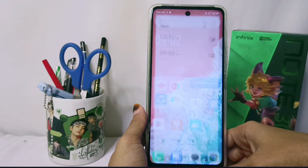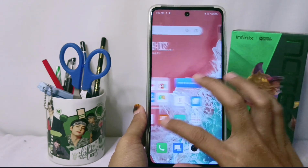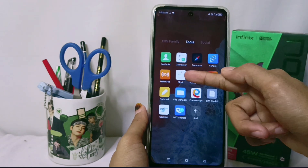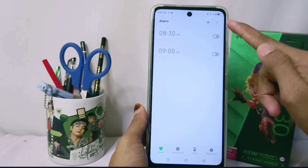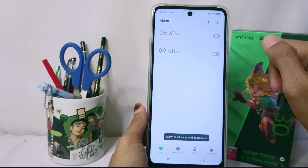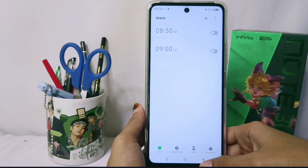The second way: you can go to Tools and then choose Clock. In here, you can turn it off by tapping this button.